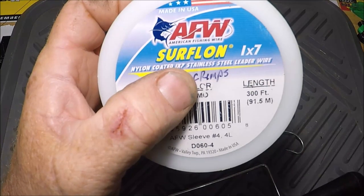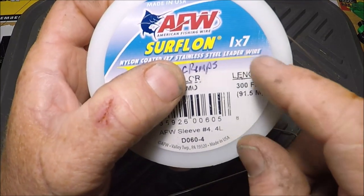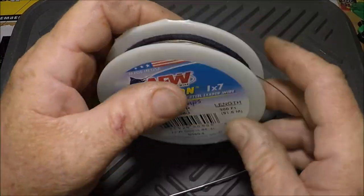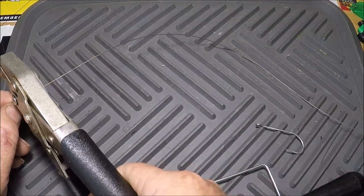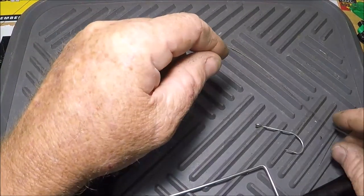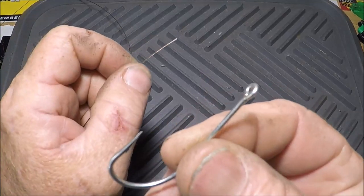60 pound American Fishing Wire Surflon, one times seven, 60 pound. 5 watt Mustad.